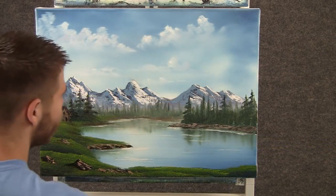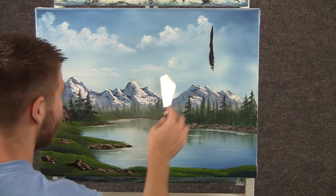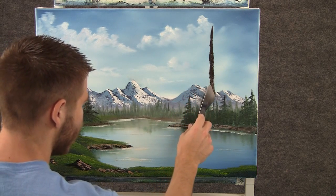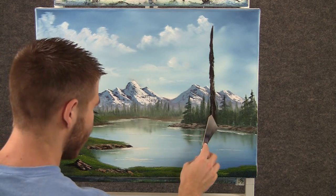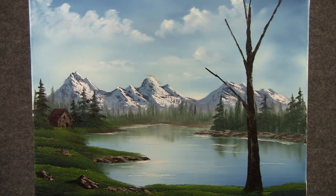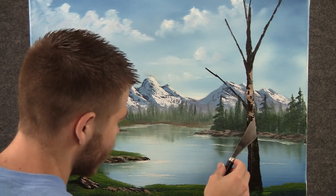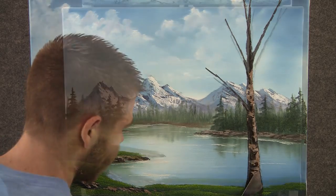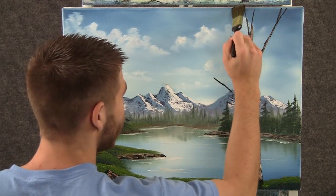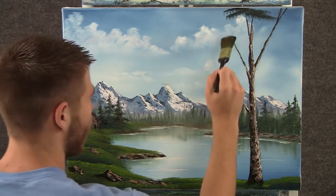Now with some brown on the knife, we can come right up here and drop in a big tree, just let it go right down the whole painting, all the way down. Now with a little bit of brown and white, we can come over here and put a small amount of highlight on this tree. Now with some dark green on the one-inch brush, we can drop a few nice little leaves up here — all I'm doing is just tapping with that brush.